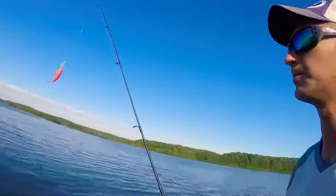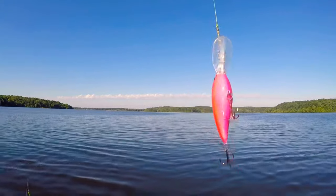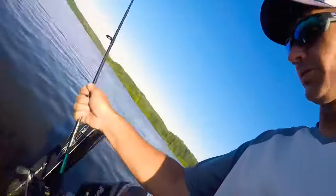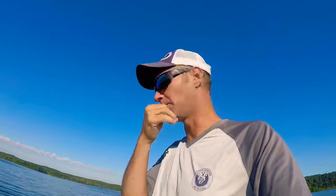The crankbaits we're using are Big Four Custom Crankbaits — hit them up over on Facebook. He's got them in all different colors: pink and chartreuse, green and black, blue and chartreuse, and pink chartreuse with a pink tail. We're varying our colors to try to figure out what the crappie want.